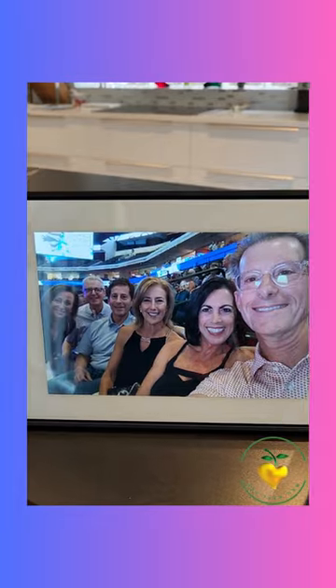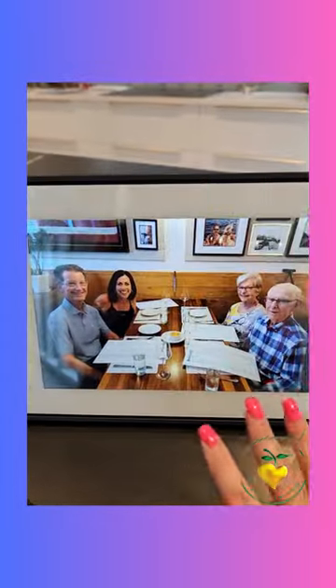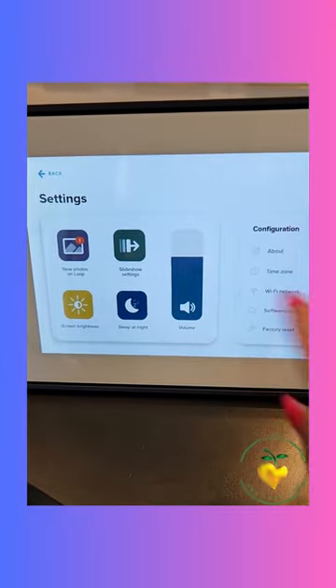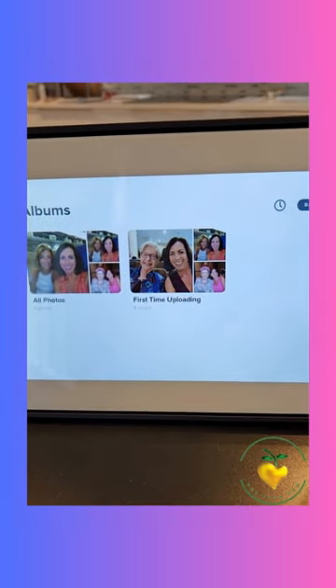Here is the frame and I've uploaded a few pictures. It was so easy, it looks so pretty. You can see the settings — you can do different things like that and go back. You can also have different albums on there; I just have one album but you can have multiple.